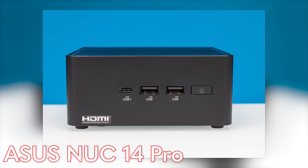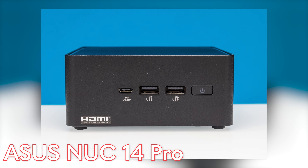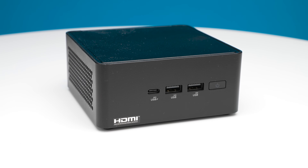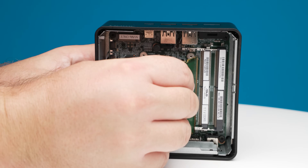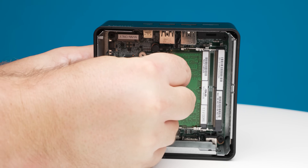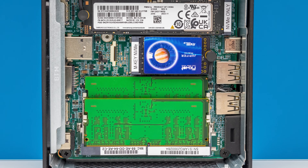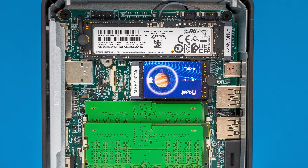Moving up the stack, we have the NUC 14 Pro. This is your traditional 4x4 NUC form factor — it's what we've been used to for generations at this point. At the same time, we now have a new processor with features like an NPU, which is an additional accelerator. And in previous generations of NUCs, people would actually go plug in M.2 AI inference accelerators, and this has it built in.